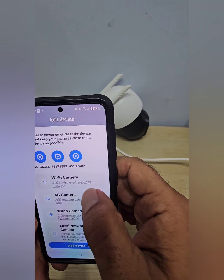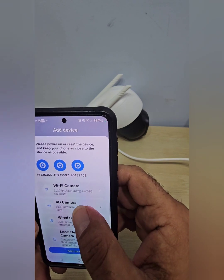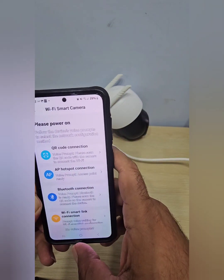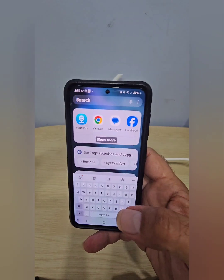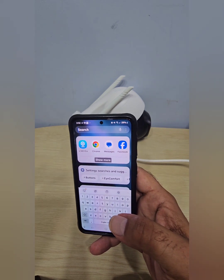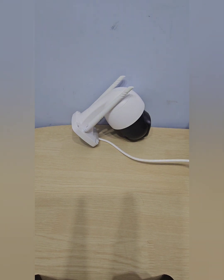It gives you options: Wi-Fi camera, 4G camera, wired camera, or local number camera. Since it's a Wi-Fi camera, select Wi-Fi. Now here's a tricky part — before going further, go to your phone's Settings. You'll see your regular Wi-Fi, but you also want to find another network available, something like 'MB167' or similar digits — that's the camera's hotspot. We're going to do a hotspot connection, which is the easiest way.